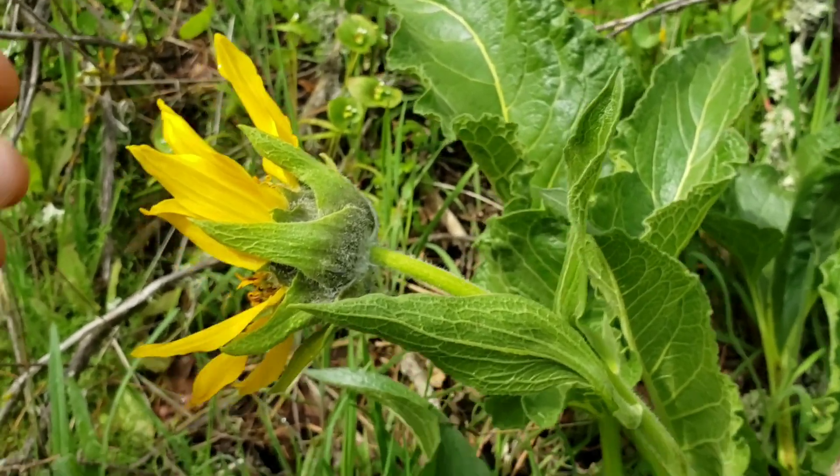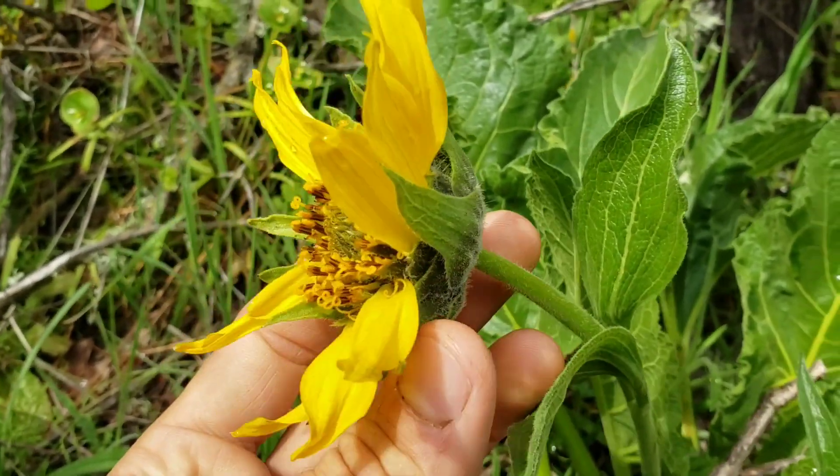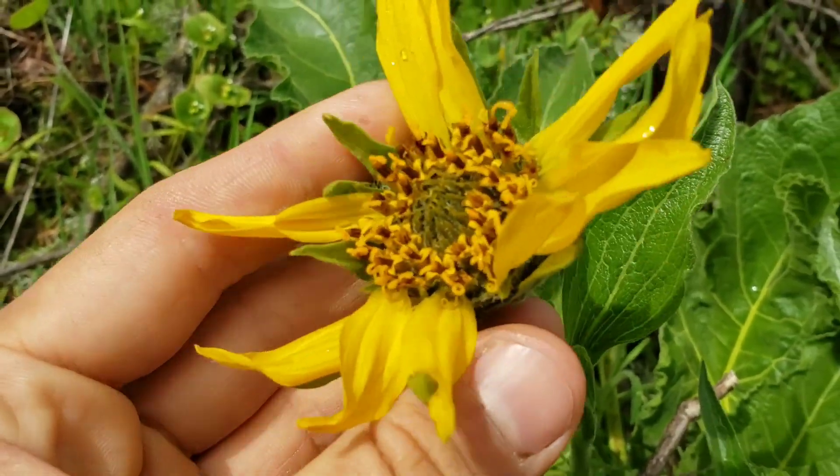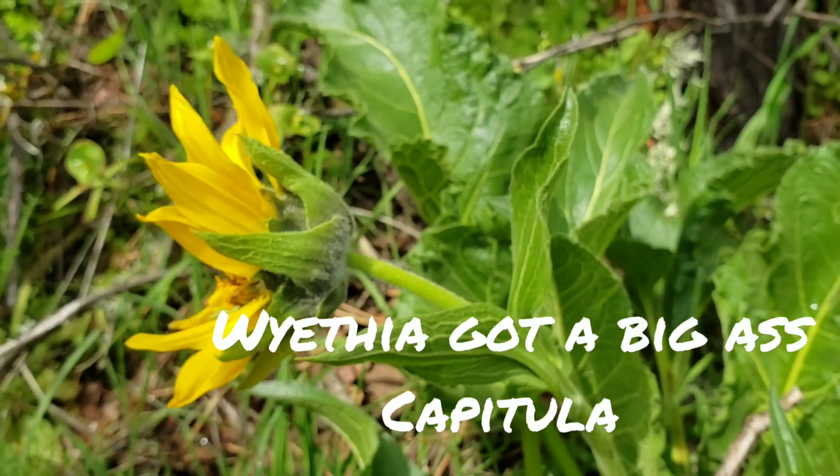On this one — this is a really good flower, because most composite flowers are too tiny to really look at. But this is about the size of a golf ball. Excuse the reference, I kind of hate golf.